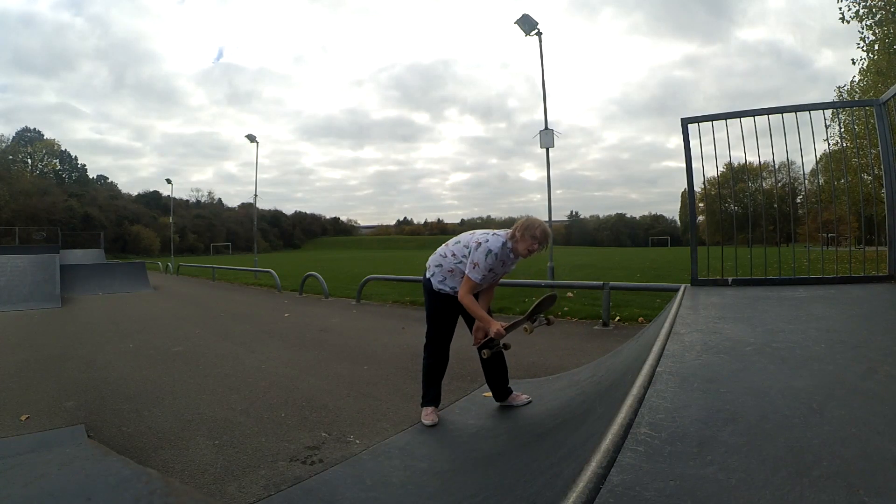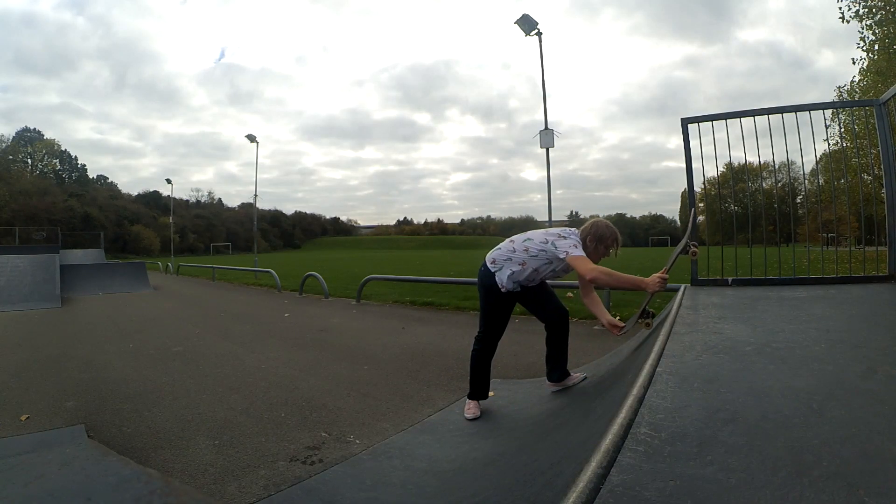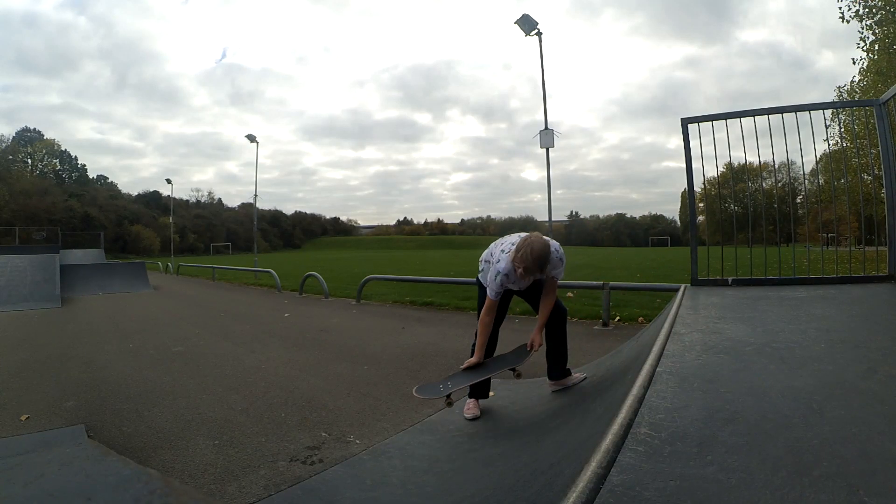But you bring it higher and higher and higher. You go even higher, and then you kick turn, you stall on the coping, and then you turn in. Nice and easy.